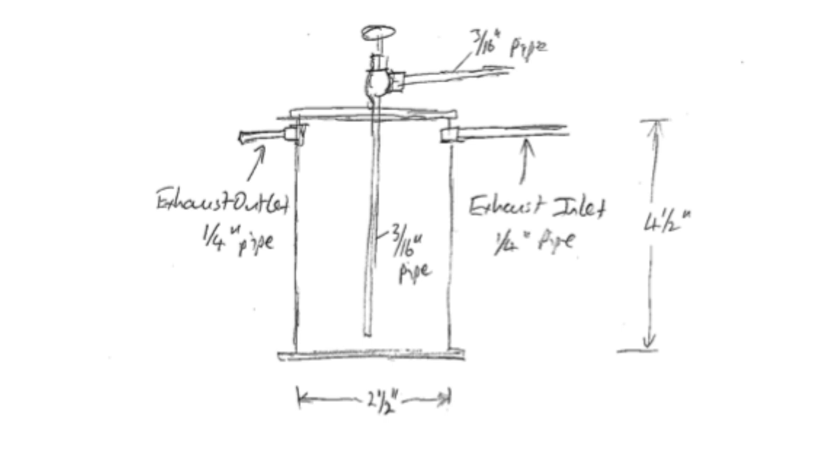If you look carefully at the diagram, the exhaust outlet and exhaust inlet use quarter-inch pipe, whereas the main outlet to drain the condensate uses 3/16-inch diameter pipe. This is no good — whichever diameter inlet or outlet pipe you use, the drain pipe has to be the same diameter, because otherwise you cannot use back pressure to pump the water out.